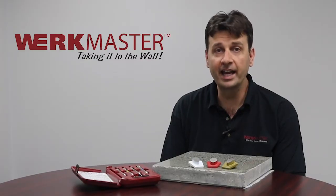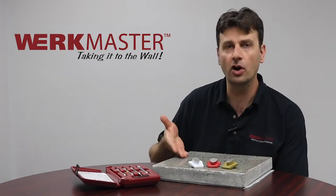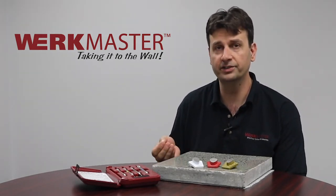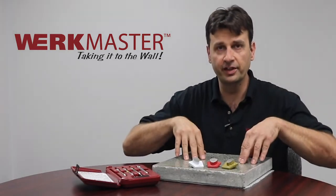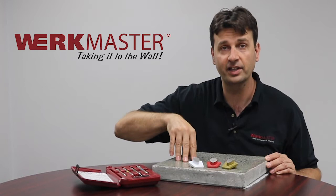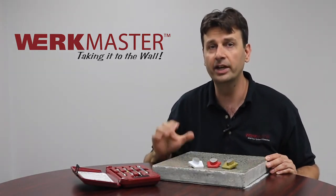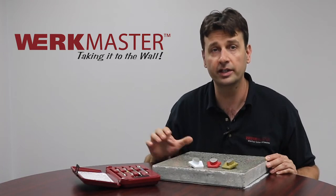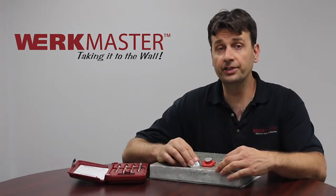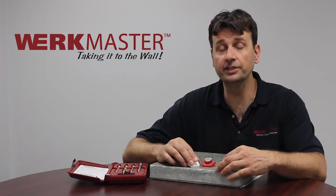Prior to starting any grinding project it's always good to know the hardness of your concrete slab. Hardness is defined in two ways. You have your compressive strength, which is the amount of downward pressure it would take to crack the slab, and you also have what's called the abrasion strength. The abrasion strength is very critical in grinding concrete and selecting your tooling. Concrete that will not easily abrade is known to be hard, and concrete that scratches easily is known to be soft.